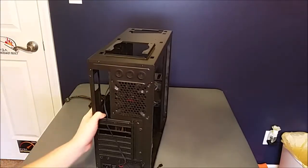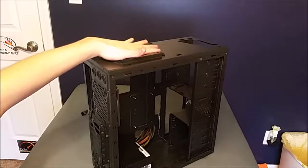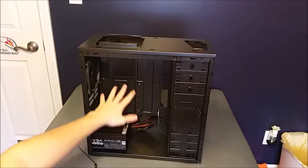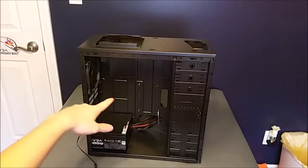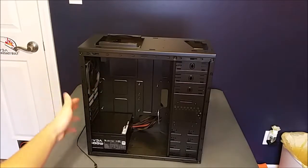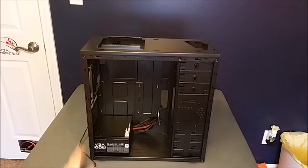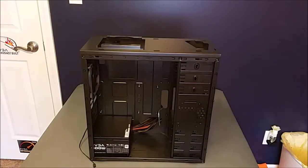Alright, now that we've got that done, we need to go ahead and grab our motherboard and install it. We already have the standoffs pre-installed as you guys can see. We just need to get the motherboard screws and the motherboard and go ahead and install it.